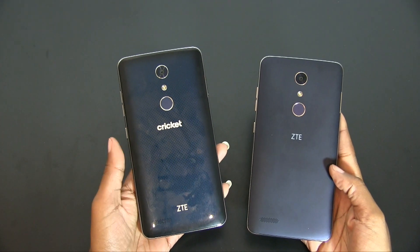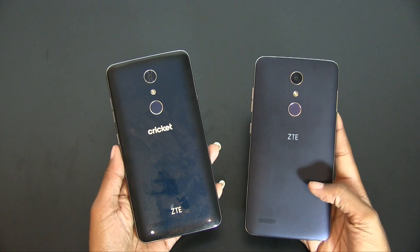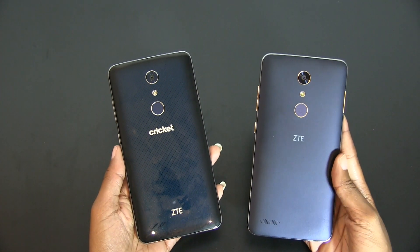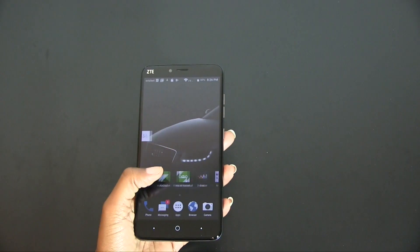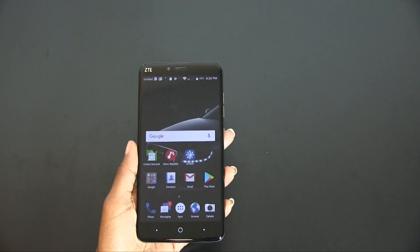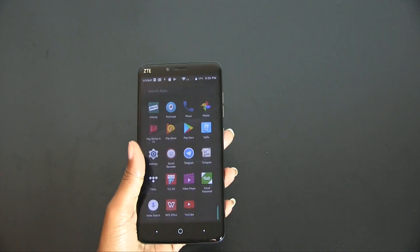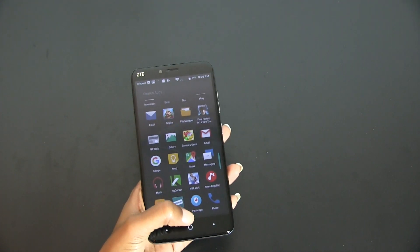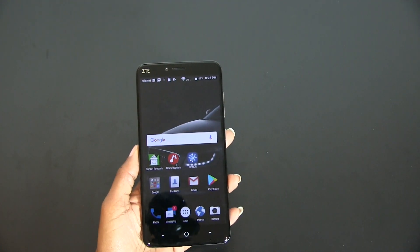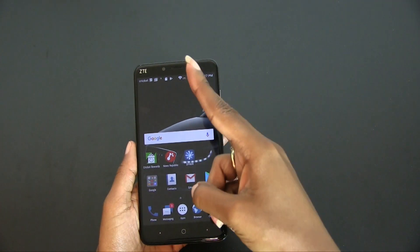I'm not really sure how I feel about the back finish on the Blade X Max. I'm not too fond of the Cricket branding on the back as well, but that really is minor to me. The most important thing for me right now is to test out Nougat and to see how this device performs as my daily driver for the next few weeks or so. Let me know in the comments if you plan on picking one of these up or if you already have one. As always, thank you guys for taking the time to watch this video. This is T Frank and I'll catch you guys in another video. Peace!